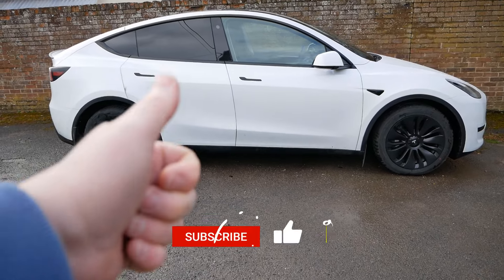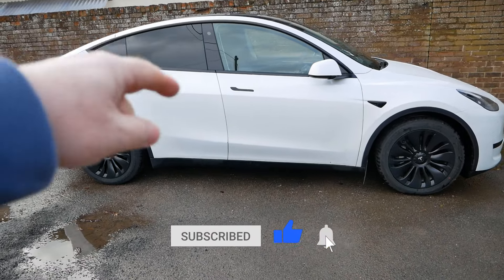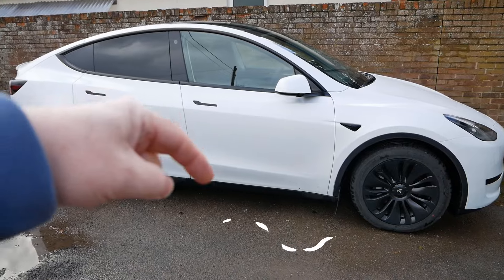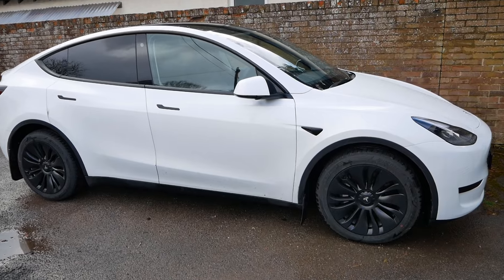I'll put links to these in the video description below where you can source them on Amazon UK, Amazon US, and the Basenor website. If you found it useful please click the thumbs up — that really does help. Do subscribe to the channel, and if you want to know more about the Tesla Model Y I'll also put a link to a playlist with the other videos I've made on this car. Okie doke, I'll see you on the next one.